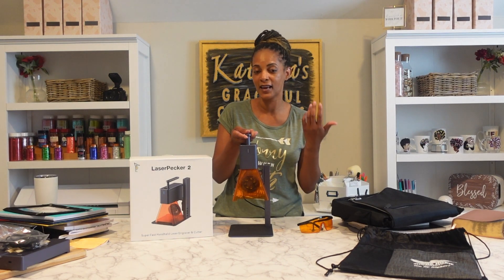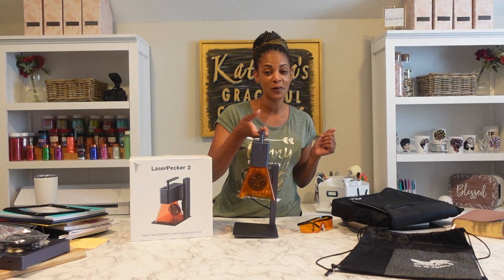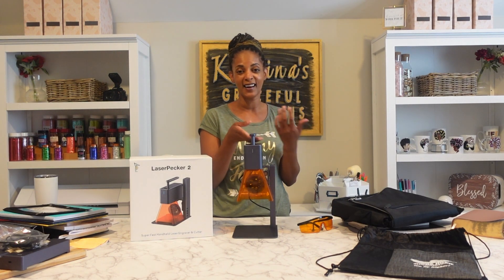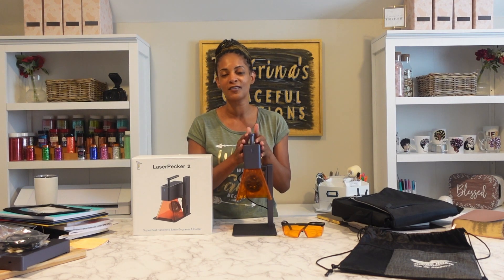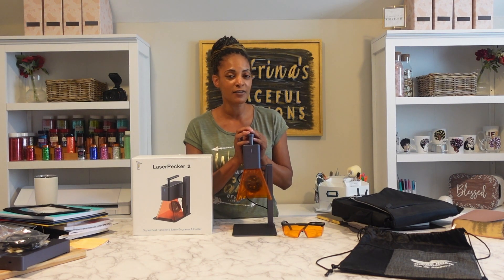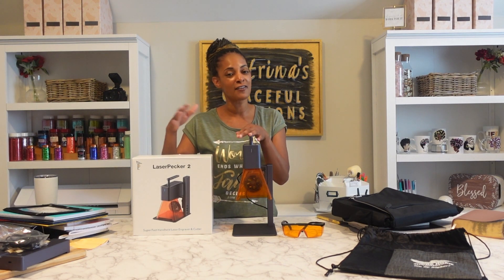This is the LaserPecker 2 — it's the latest model. Even though it's small, it can engrave, it can cut, and it can do so much. If you want to know all its features, you can watch my unboxing video — I'll have that link down below in the description box.